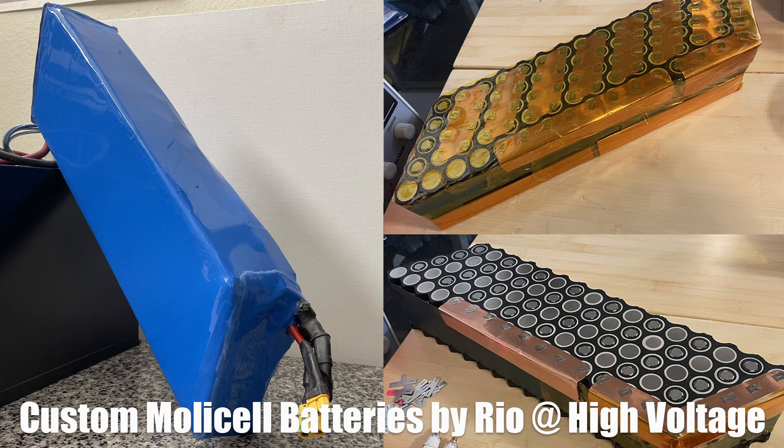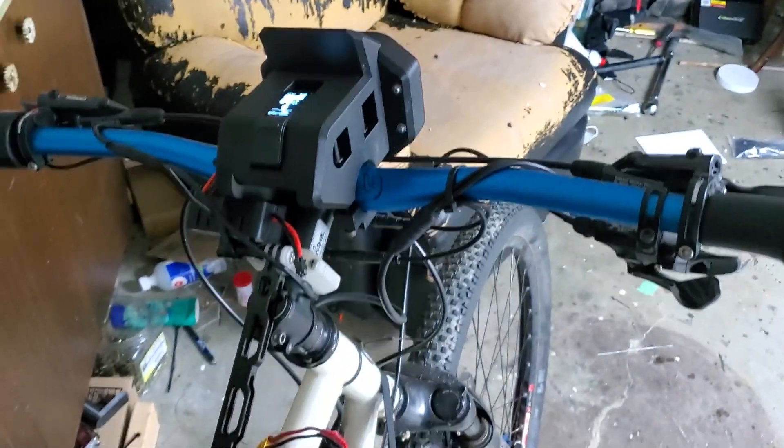Also, if you're looking for a custom battery for a pretty unique project, you can get in touch with Rio on the team — he's been making some brilliant stuff recently as well.